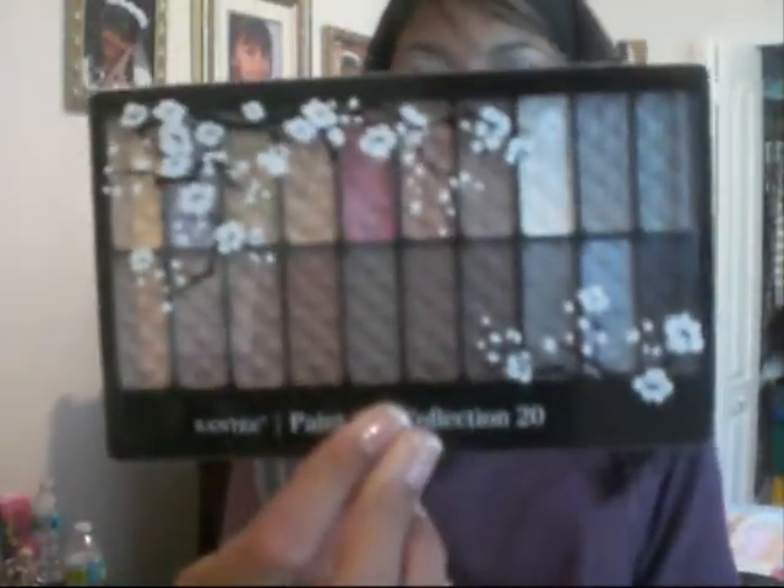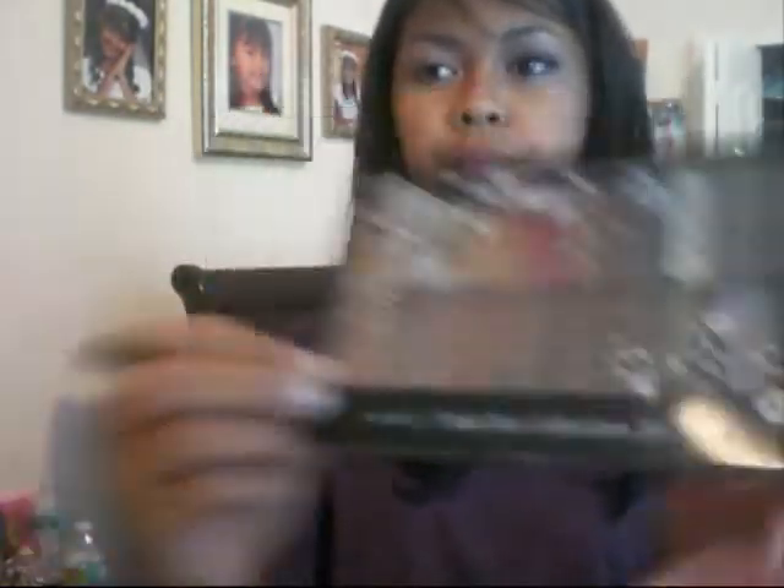Okay guys, let me start off by saying that I already have my primer on. I'm using Urban Decay Primer Potion. Next, what we're going to be using is my palette — the Paint Box collection — and we're just going to be using the white first.